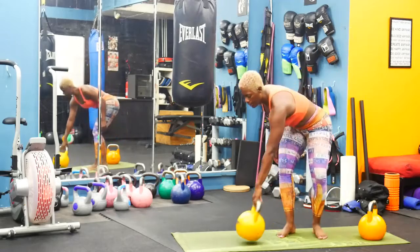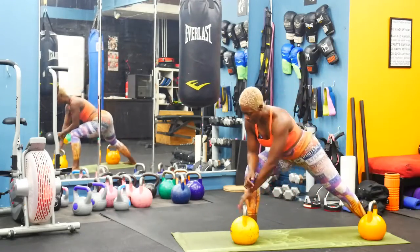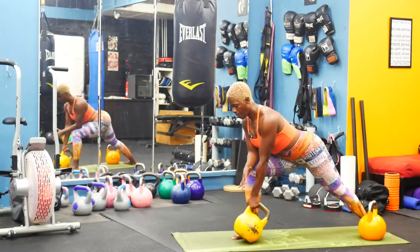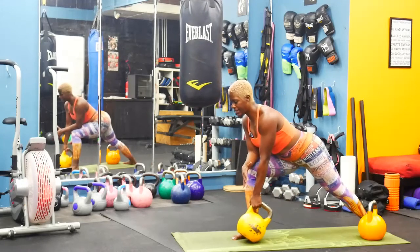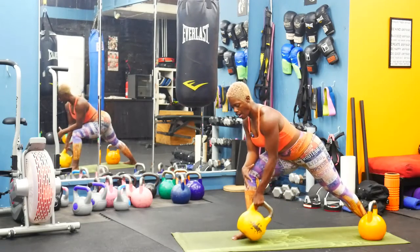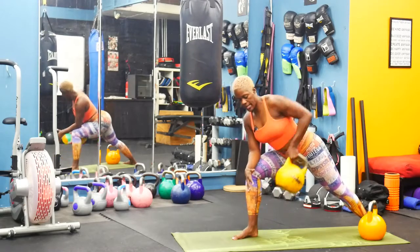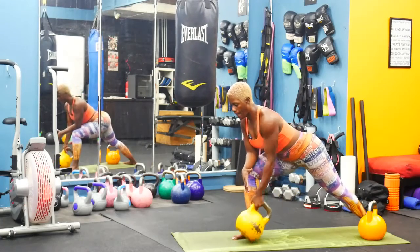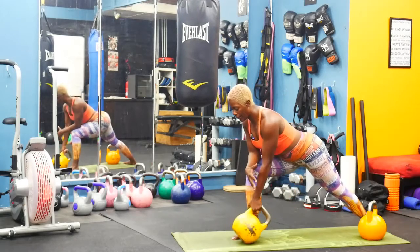Single arm row — let's go. Ankle to hip. Be consistent; you're giving just as much energy on this side as you did the other. Ankle to hip, abs tight. Who doesn't want a nice, strong back? Nice lean back — you got to work for it here.